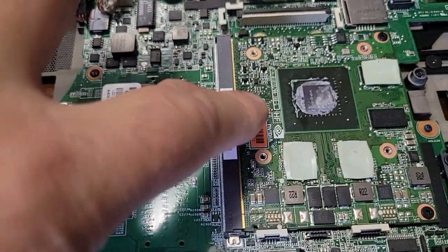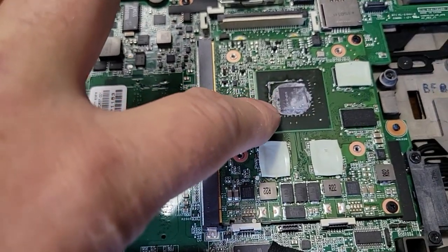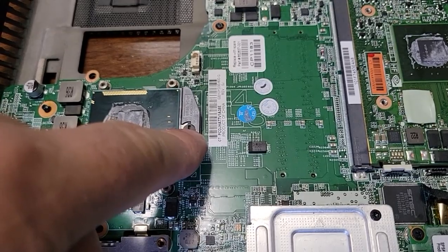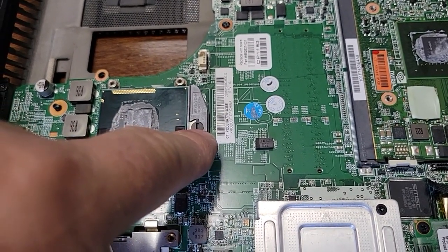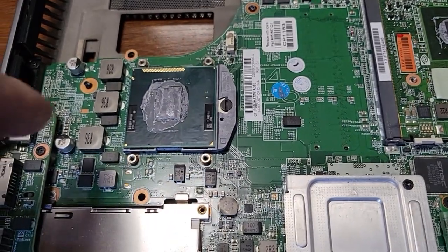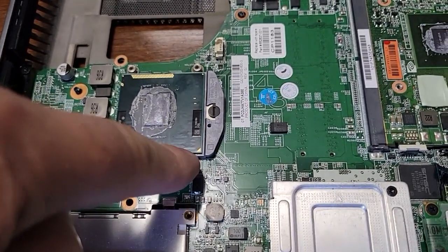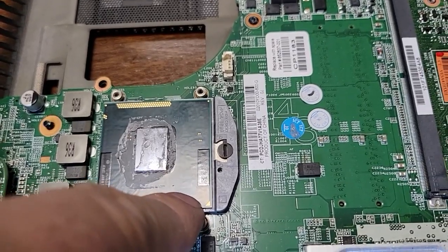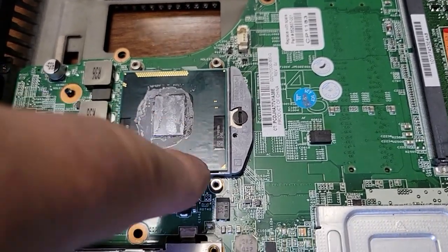This is the video card here and this is the CPU. To get the CPU out, just turn that screw and it'll lift right out. When you put your new one in, make sure you align it — there's a little triangle on the corner, make sure you put the triangle in the same spot.